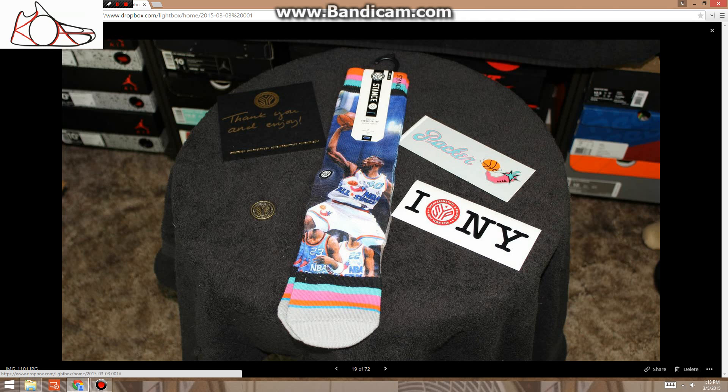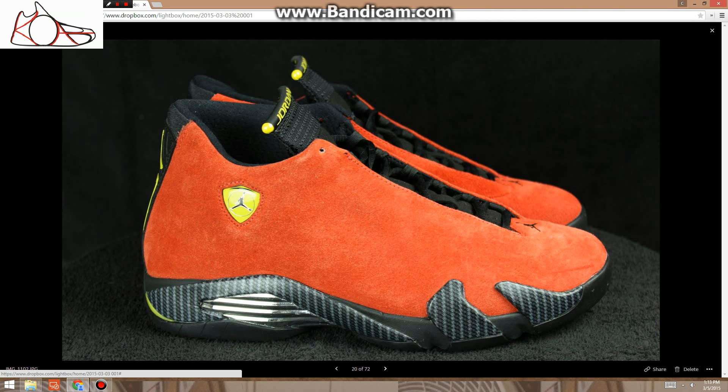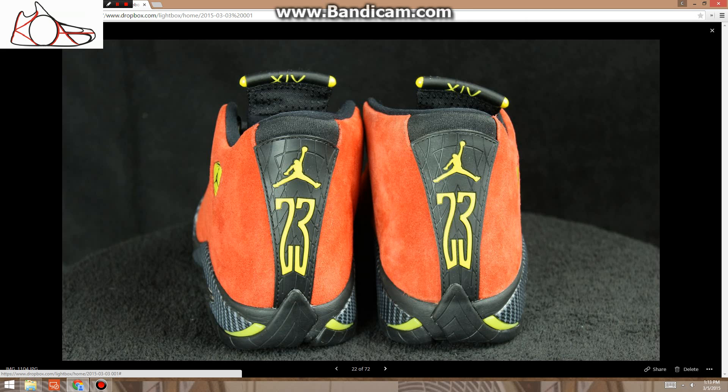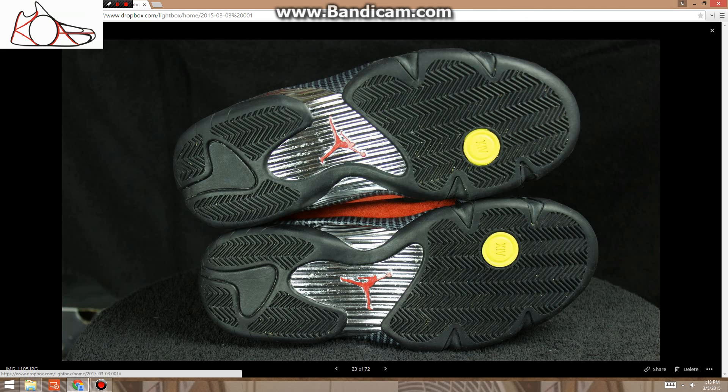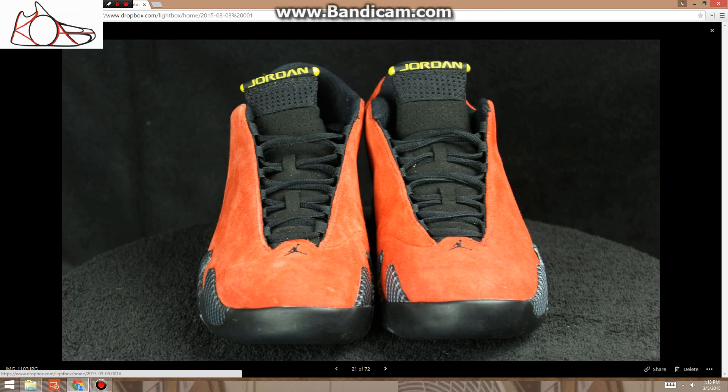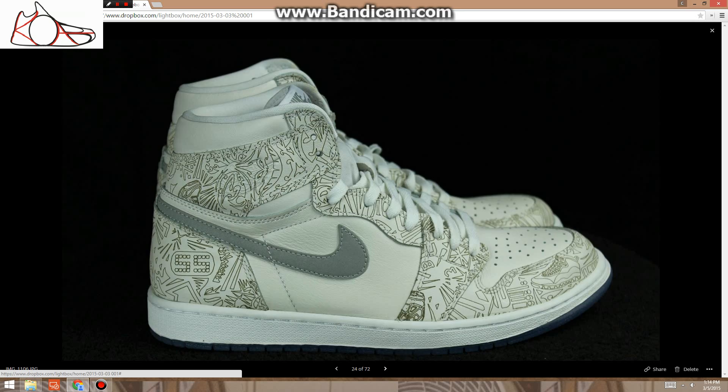These are Ferrari 14s, size 10, $194.99. Very good condition, no real flaws, no creasing. The chrome on the bottom is a little scratched up, but it's not on the sides where you can see it — it's just on the bottom, so that's really nothing to worry about.